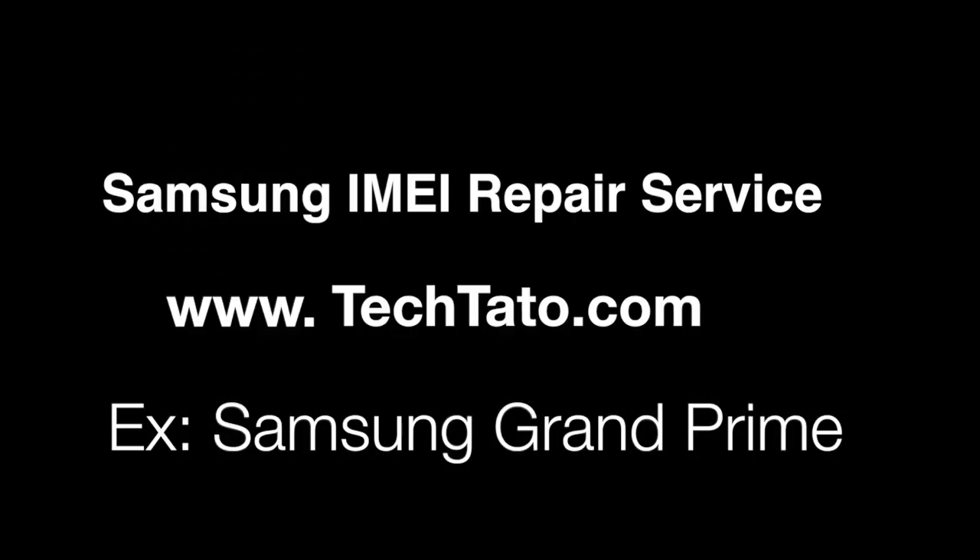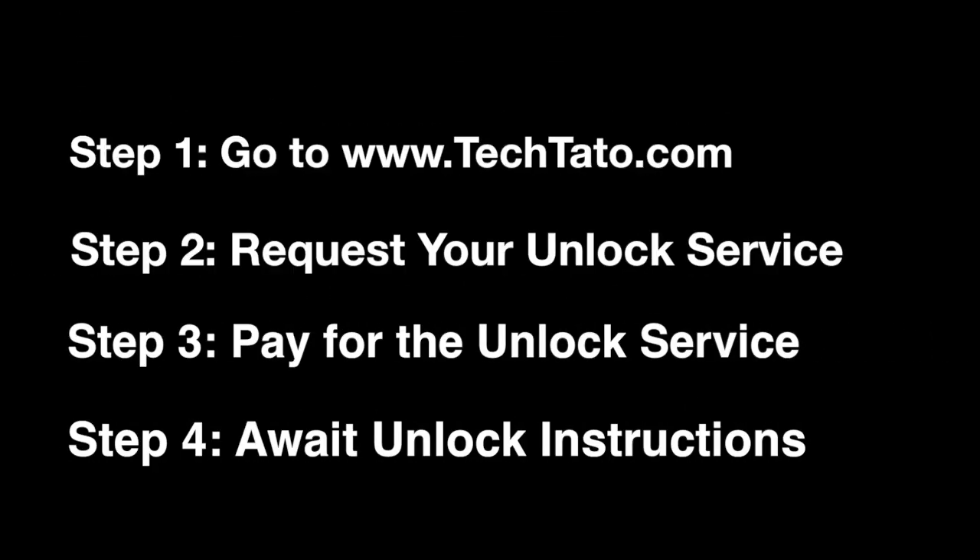Hello, this is the Unlock King. We're going to go ahead with a quick video. I'm going to introduce a new service — the Samsung IMEI repair service. This is a Samsung Grand Prime. For this particular service, head over to my website, request the actual service, pay for the unlock service, and await the unlock instructions.